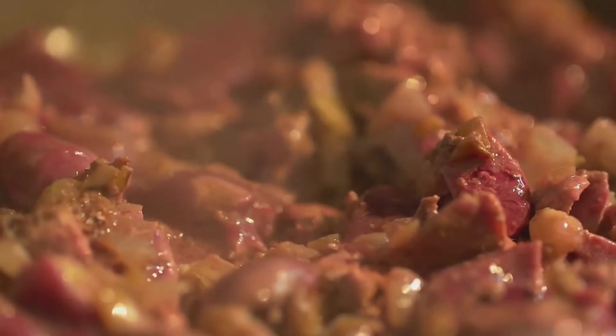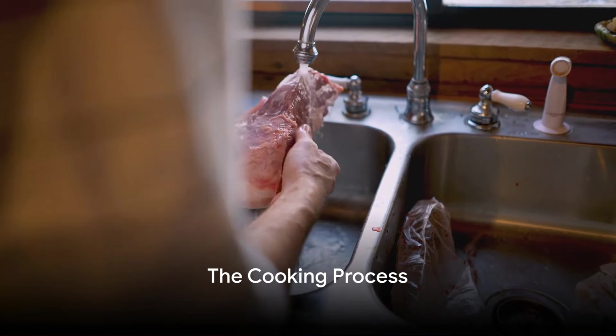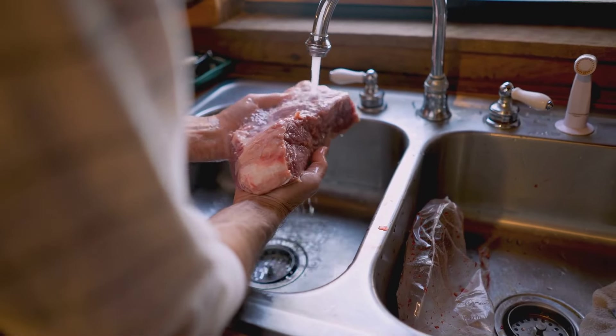Lastly, slow cooking is key. It allows the flavors to meld together and the meat to become fall-apart tender. Now that we've gathered our ingredients, it's time to get cooking. The process of cooking corned beef to tender perfection involves a few crucial steps.